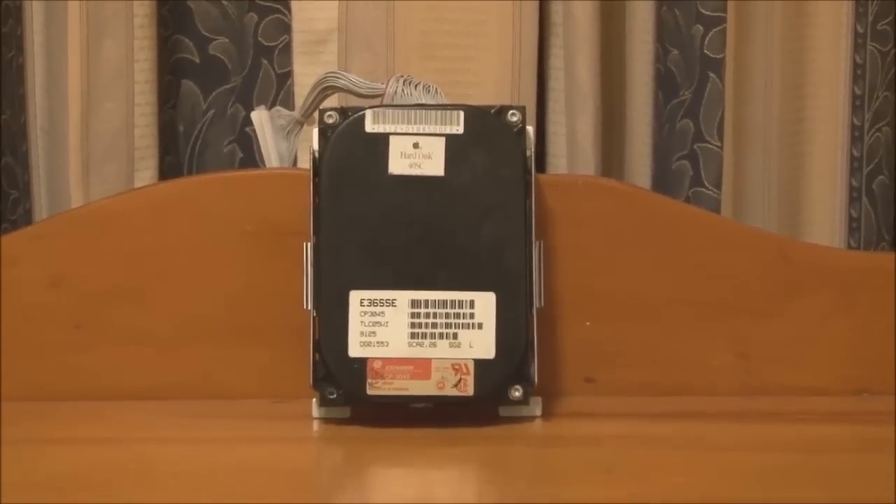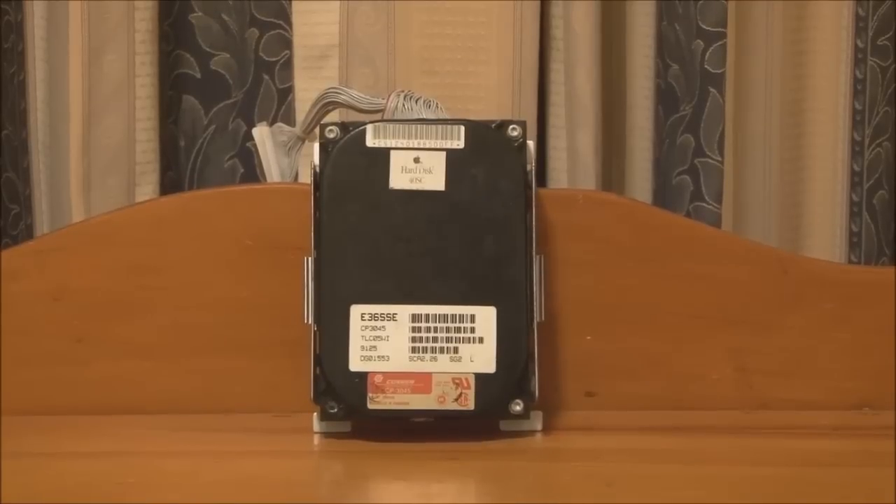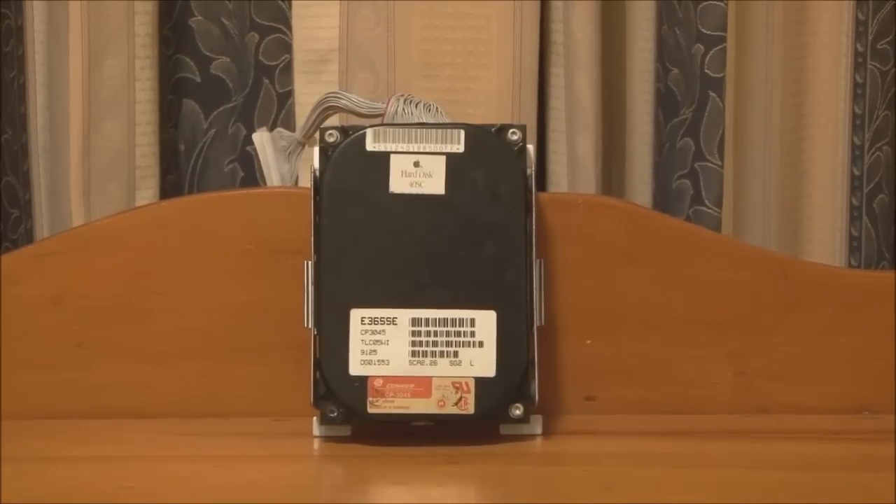That's about all we have on the Macintosh Portable. Stay tuned for the next video, when I'll reassemble the portable, power it up, and demonstrate the system software and a couple of applications. Thank you for watching, and stay tuned for part two.